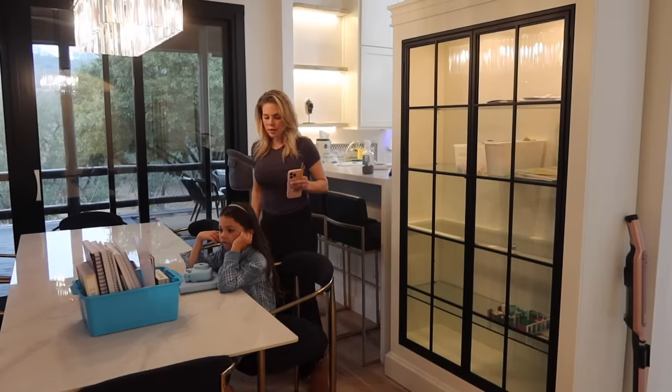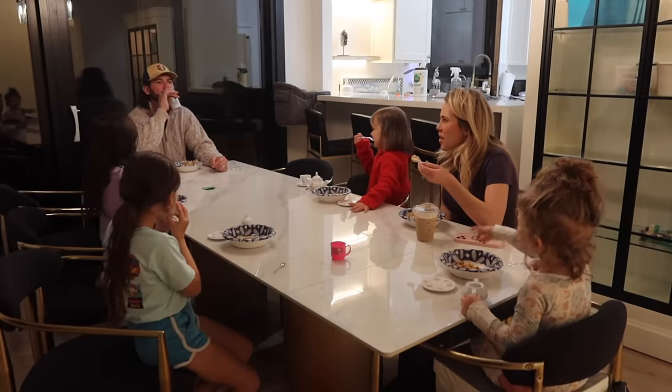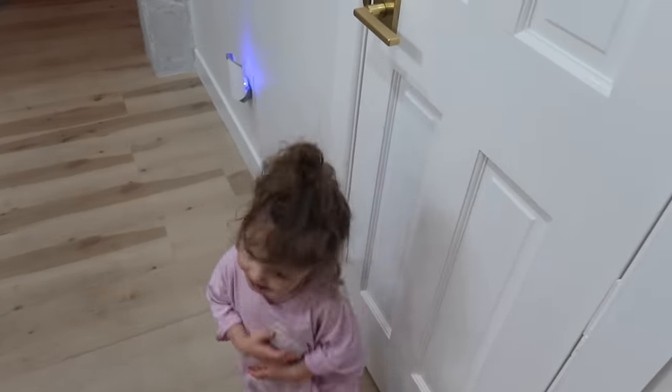So we're going to start home school. The tea is even better. So cute.